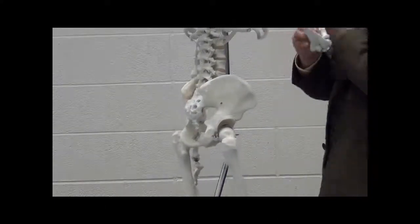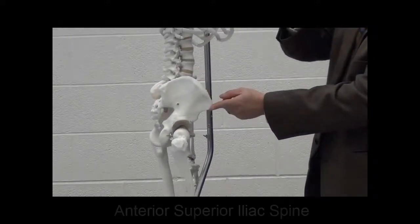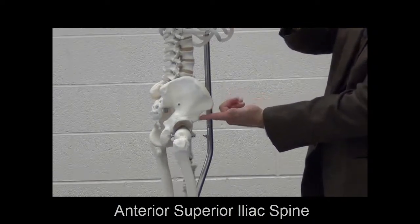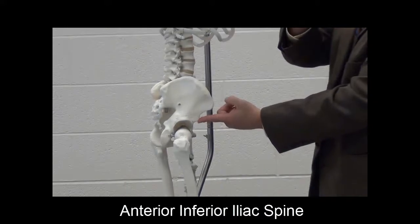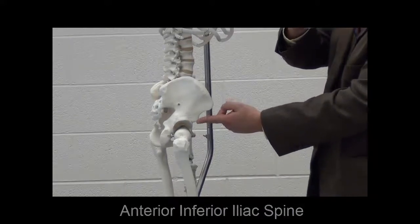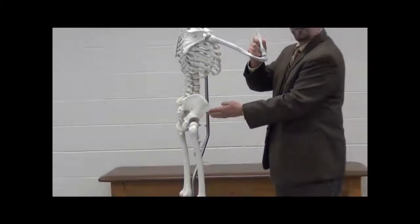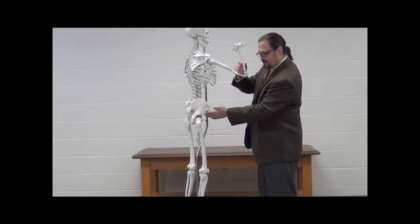On the anterior aspect, we have the very pronounced ASIS — anterior superior iliac spine — and just inferior to that, but also still palpable, is the anterior inferior iliac spine. You'll hear these referred to as the ASIS and the AIIS. Try to use the full name just to make sure you're getting used to the terminology and not short-circuiting it.